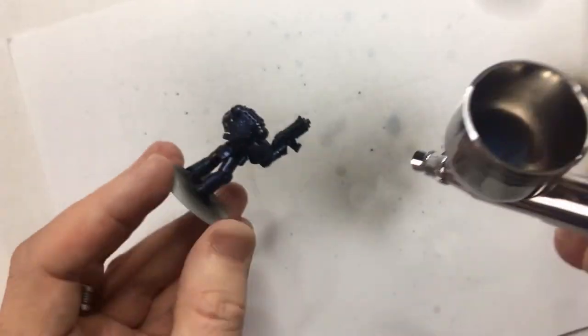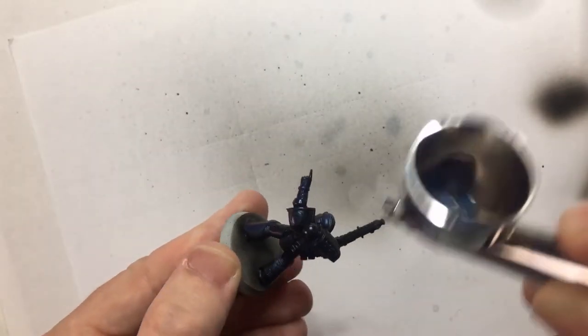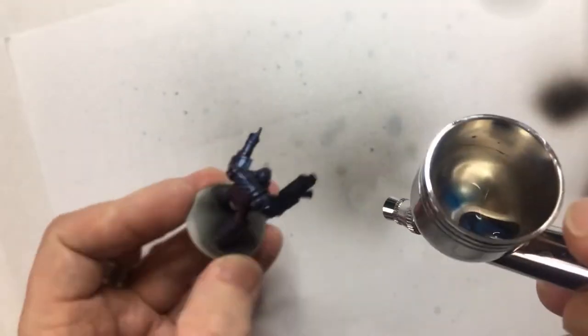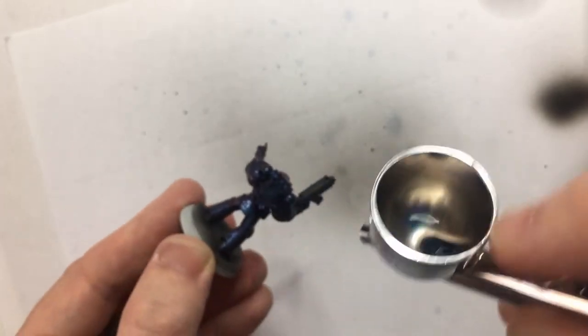Here we are the second time and things don't go so well. Spraying this into the little pot it got everywhere. Now this is an acrylic lacquer so the lacquer itself is sticky and very tacky, and that stuff went everywhere over my desk. So the third time around I decided not to do this and instead used the rattle can. But here you can see the paint is starting to build up layers now, and you can see the blue and the purple really start to come out on the model and really start to shine.